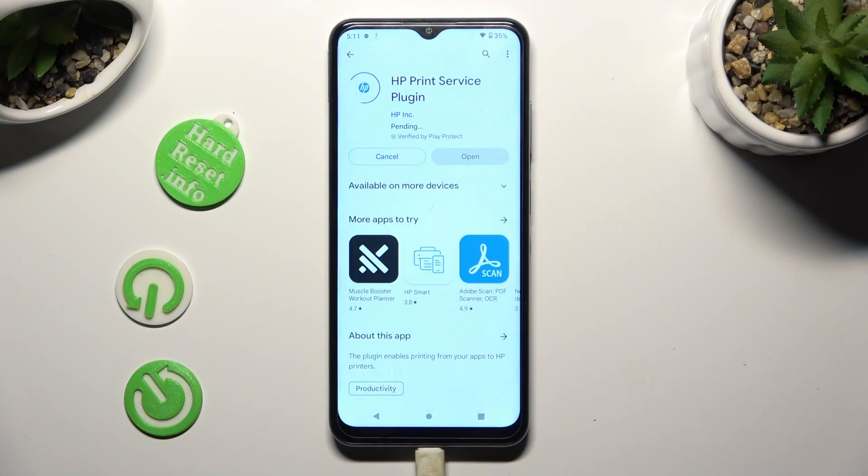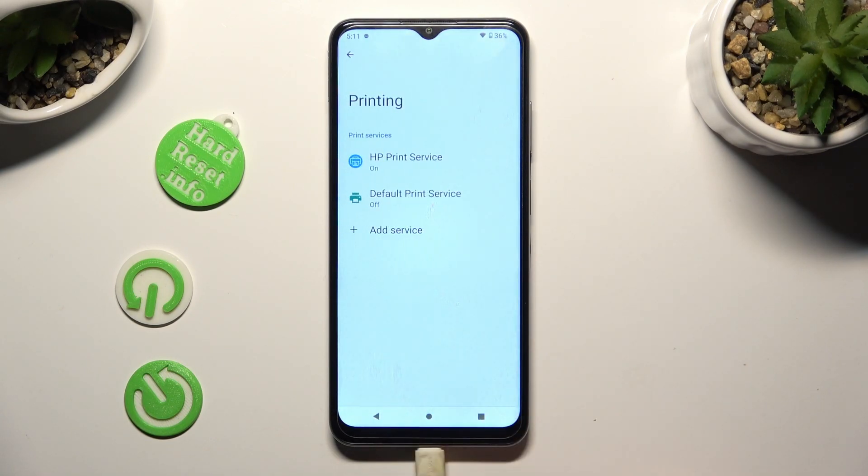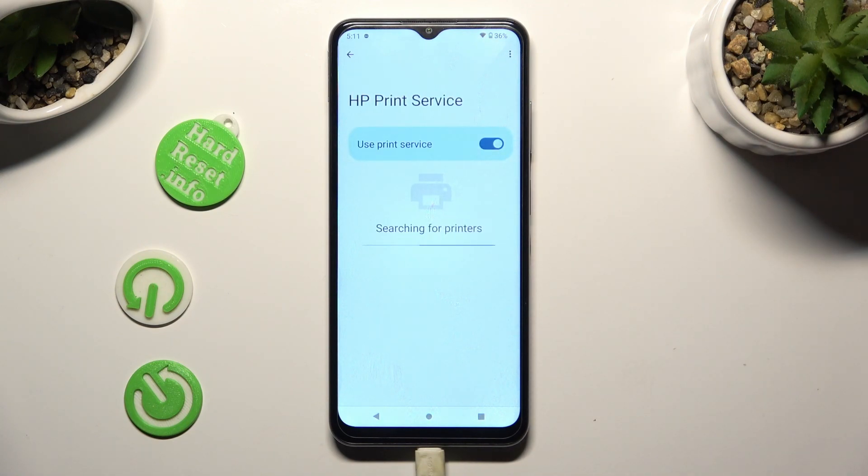When your new service is ready, tap on the back button twice. Then click on it and wait as well.